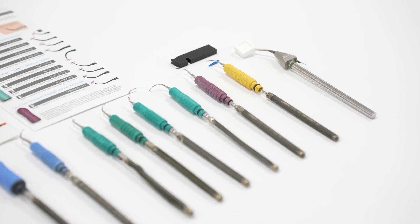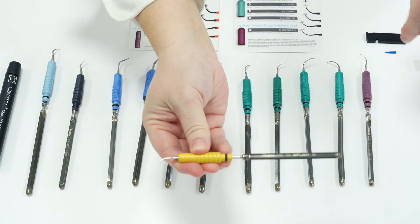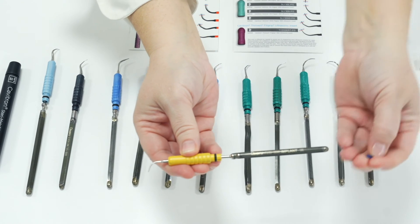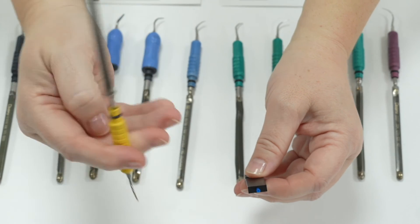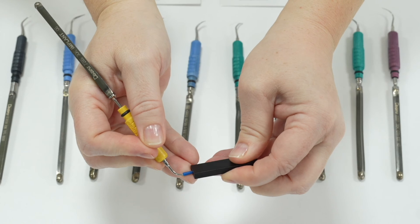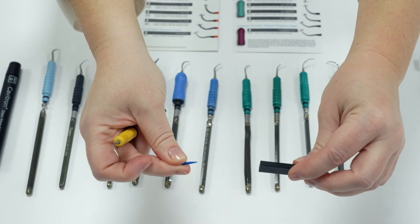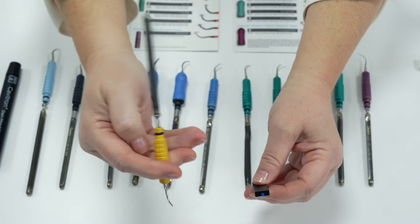The yellow implant insert has a detachable blue tip which can be secured and removed using the soft tip insert wrench. This insert is designed for cleaning around implants to protect the implant from being scratched. It is not designed to do any other scaling and should not be used without the blue tip. The blue tip should only ever be used with the yellow insert and never with any other insert.